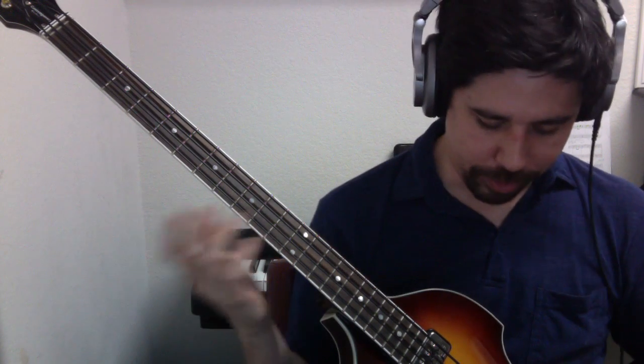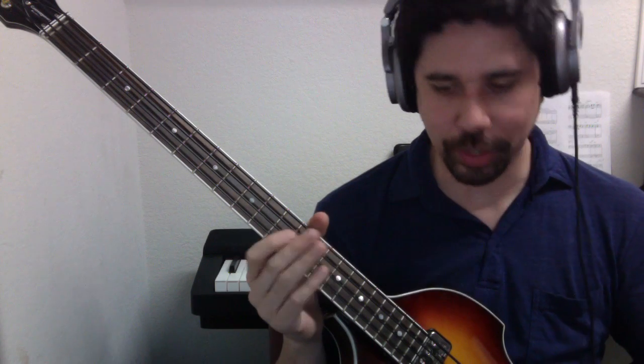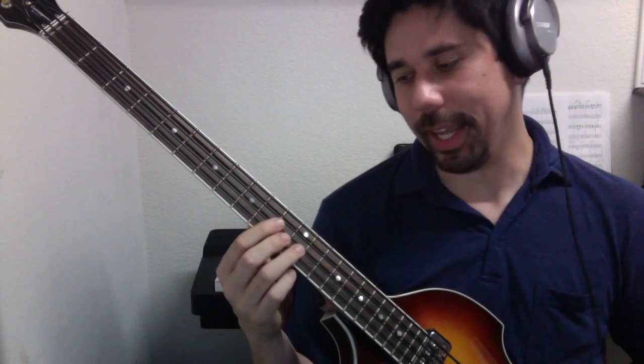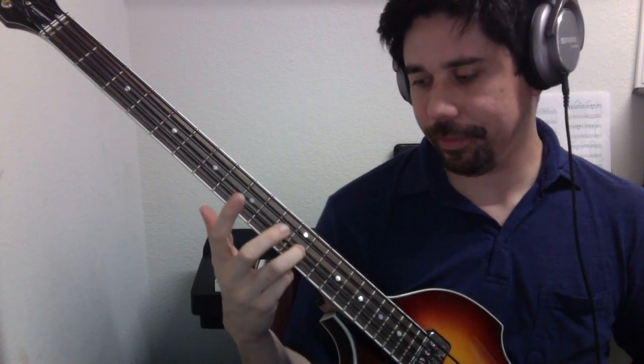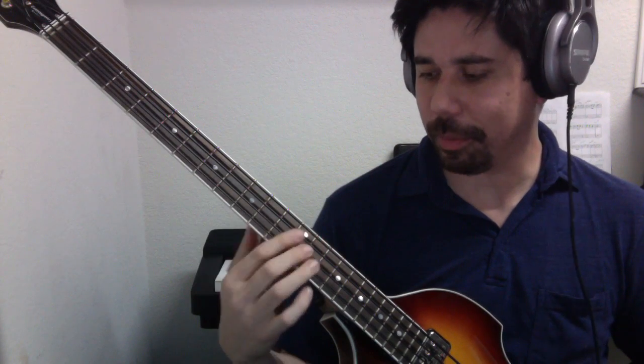The next scale on the list is D major. Let's quickly go through that. Your first note — we can just use the second string open, that's the D string. That can be the note we start on, and then we can end on the high D, which is just 12 frets up.